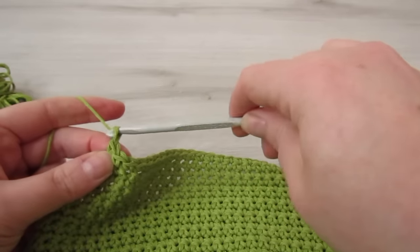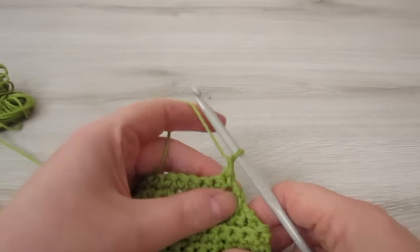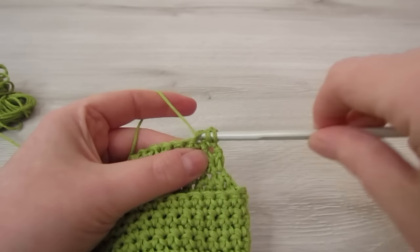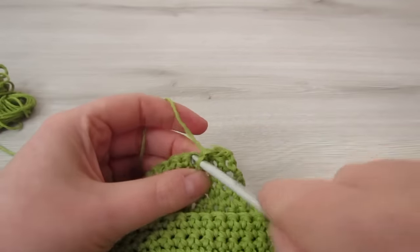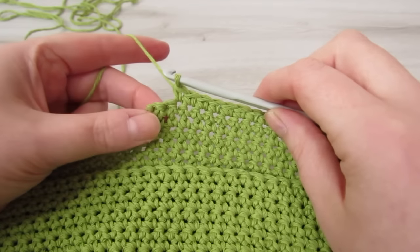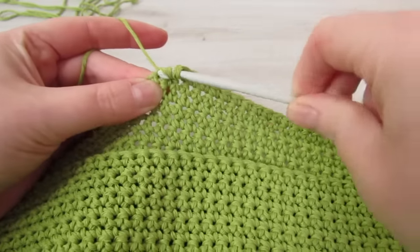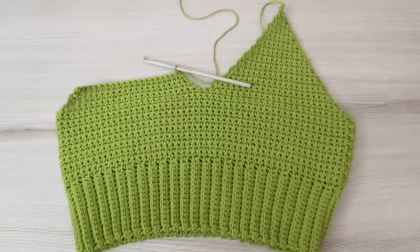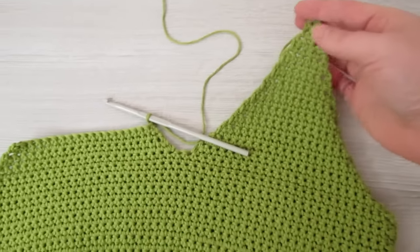When you've single crocheted across that row, chain 1 and then turn your work. Insert your hook into that very first stitch, decrease at the start, then single crochet into each stitch all the way across until two stitches remain, and decrease at the end. This triangle is the very same as the other triangle, so just repeat the same process you did for the first triangle. Once you have that done, fasten off.